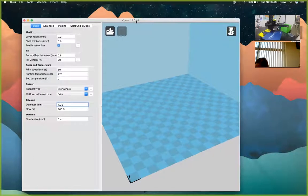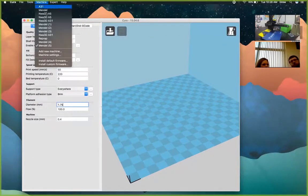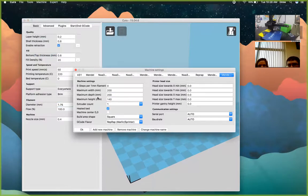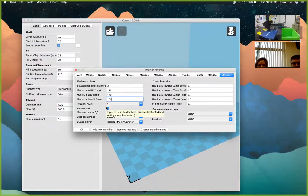Now we're going to change the size of the build plate and then we're done. Click Machine, then Machine Settings. Change the width, depth, and height. Right now it's set to 200×200×140 — we're going to set it to 125 wide (about 5 inches), by 150 deep (about 6 inches), by 100 tall (about 4 inches), which is the size of this box right here.